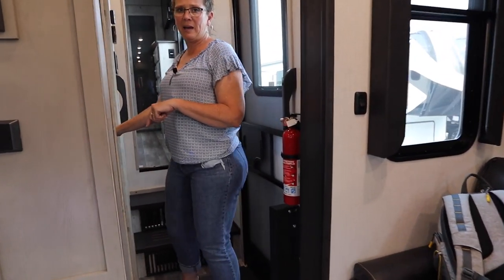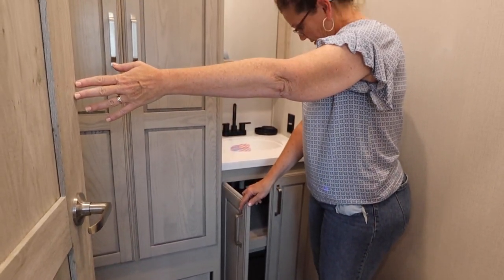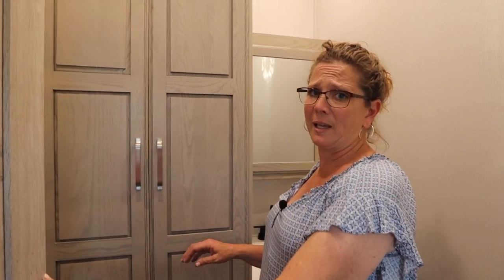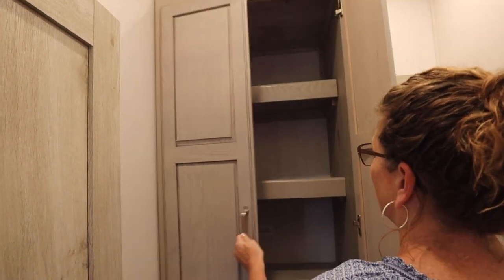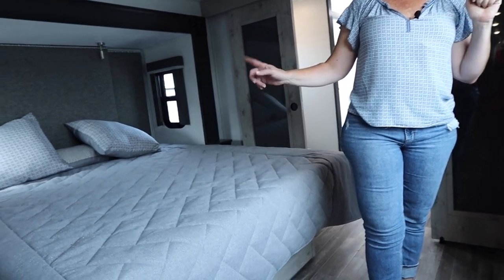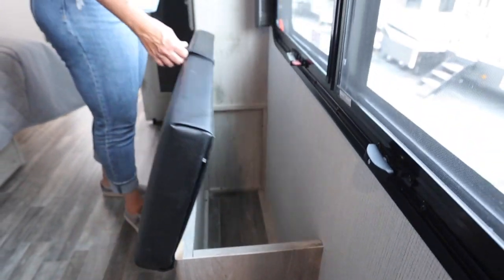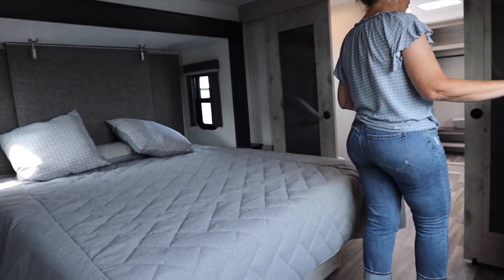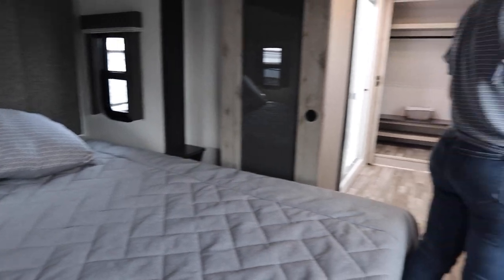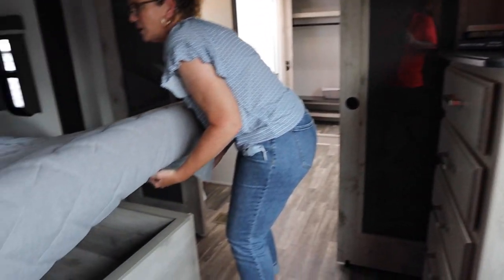Your living room comes with the Jensen TV and entertainment package and a fireplace. This one does have the half bath on the main level, which is large — it's got the medicine cabinet, big cabinets underneath, and shelving. There's also a huge linen closet, and this is where your washer and dryer hookup is. So if you have a washer and dryer installed, this can double as your laundry room and you don't have to give up the closet in your master bedroom. The master bedroom has an east-west bed in a slide, a little bench seat on the side to put your shoes on, extra storage underneath, a tall chest of drawers with five drawers, and under-bed storage.